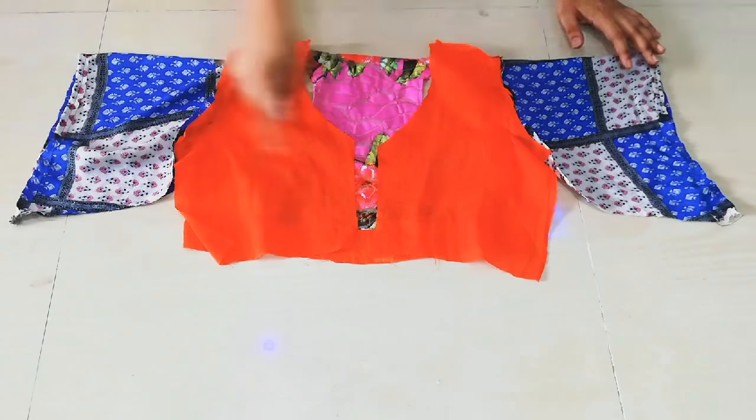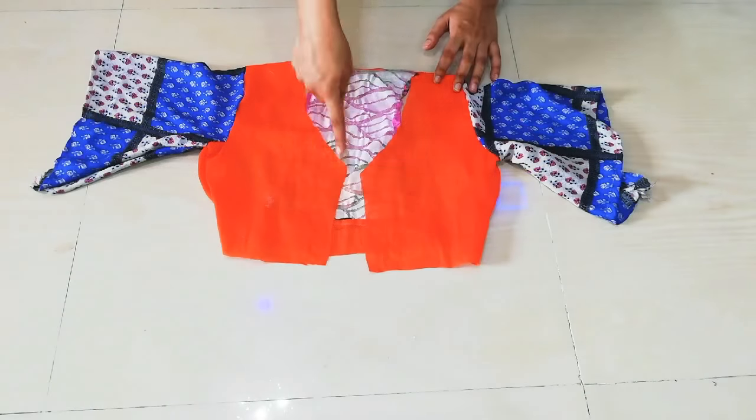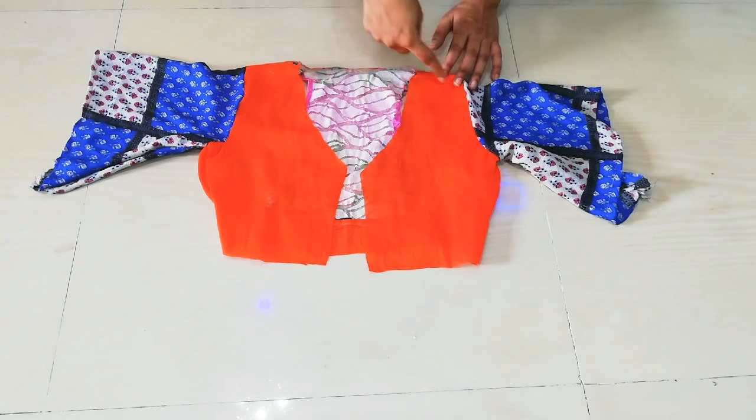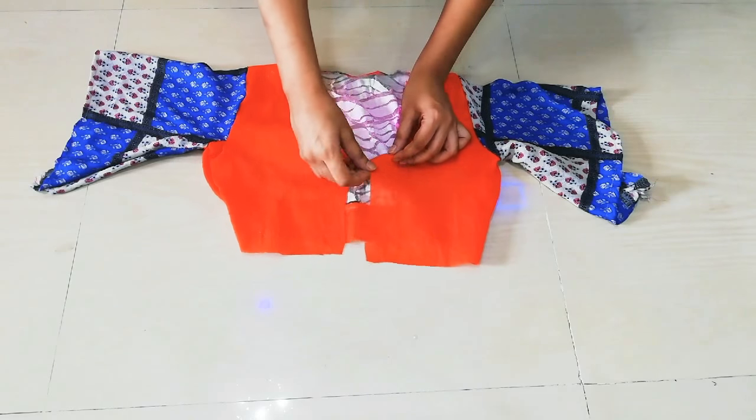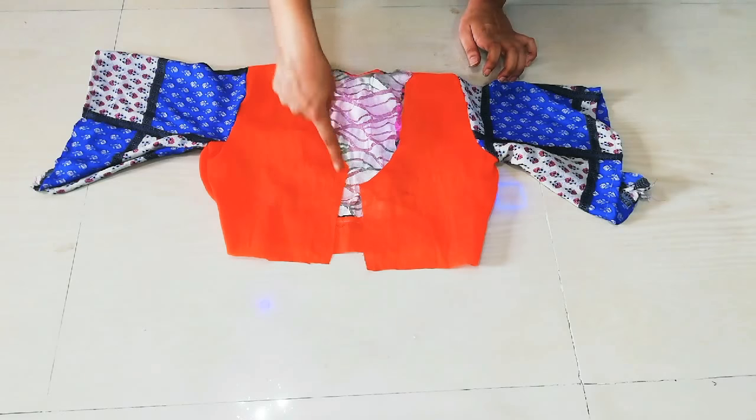You have to fold and hem both sides. You can see I have hemmed. After finishing all the raw edges on the front side and the back side, you have to hem them all. You can see I have hemmed all the raw edges.